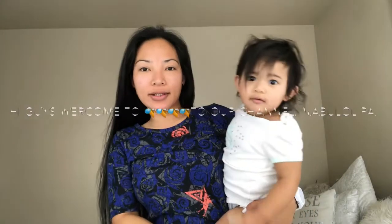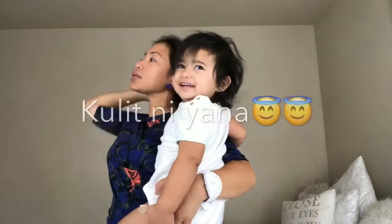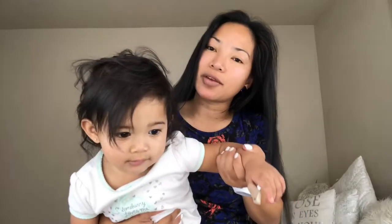Hi guys! Welcome to the channel! I still have time to prepare while Yana is going to take a shower. I hope you guys will like our video.